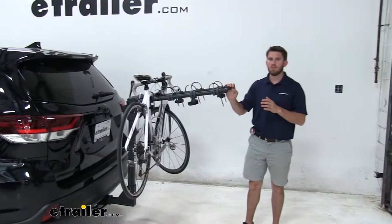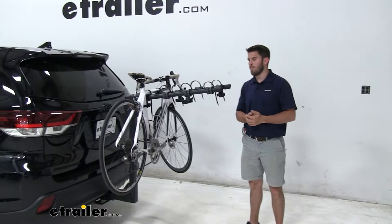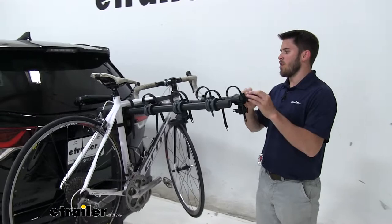Hey guys, today we have a 2019 Toyota Highlander. We're going to do a test of the Thule Range 4 bike rack. This is a hitch mount bike rack that goes into your 2-inch by 2-inch hitch receiver. It's a hanging style rack, so it's going to grip your bike by the top tube of the frame.